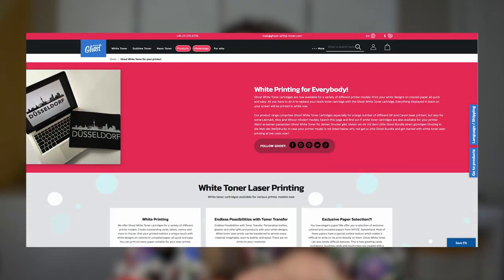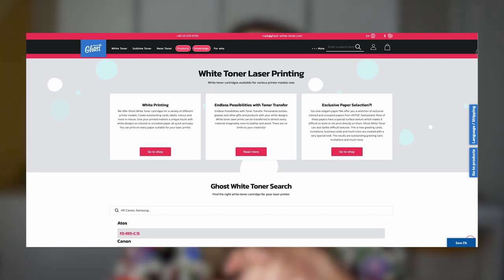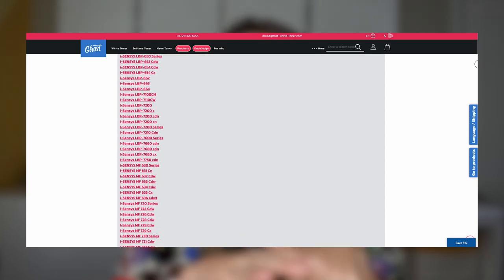Let me show you my printer. This is my printer, an HP M452DW, and not every printer is going to be compatible with this toner, but mine is. There is a newer version, the M454, which is also compatible with a new Ghost Toner cartridge. On their website, you'll find a list of all the different printers that are compatible with these cartridges. Most of them are going to be laser printers, and there can be some variation by country.